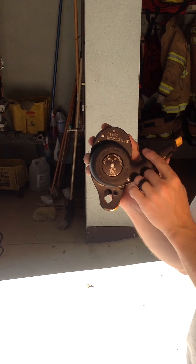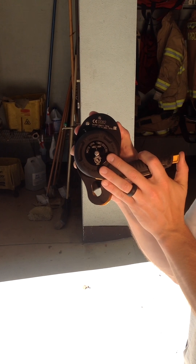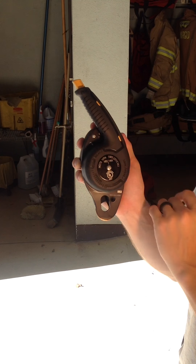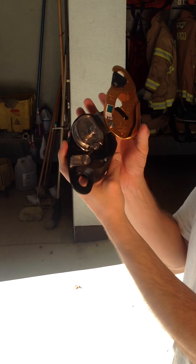One more thing: when you're in descent mode, in order to let the system work, you have to push in this yellow button right here. That allows the clutch to move on the inside. Let's go ahead and come on the inside so I can show you the guts of this thing.